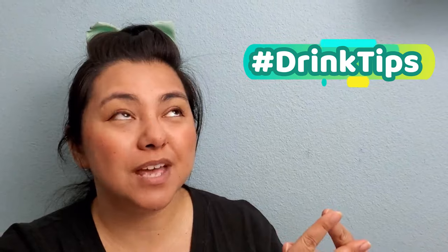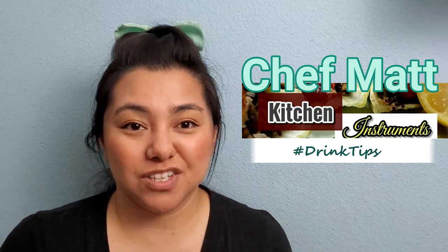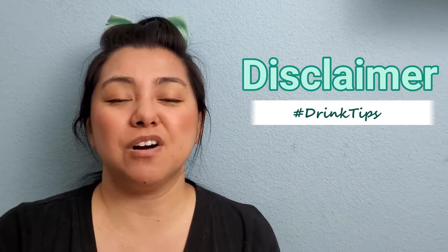This is a hashtag collaboration drink tips video with Chef Jason and Chef Adventures, Chef Matt, a kitchen instrument, Kevin from Trap Bistro, and Robbie from Robbie to Box. Disclaimer: this mojito recipe video contains alcohol. In order to consume alcohol here in the United States you have to be over 21, so please drink responsibly. Let's hit the kitchen!